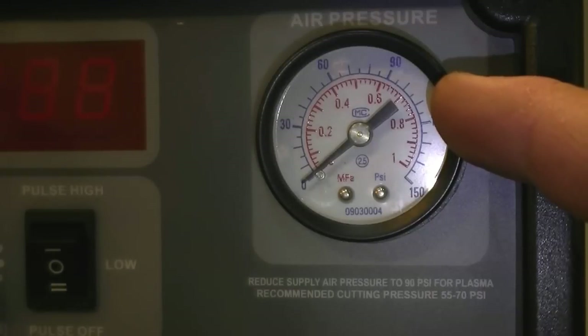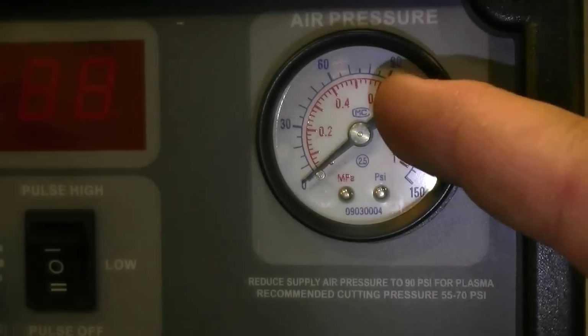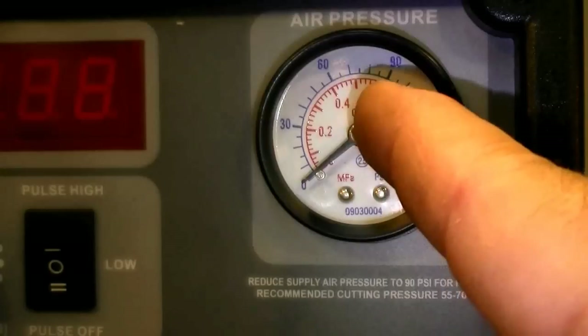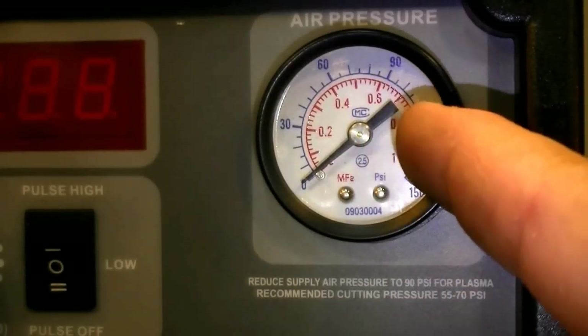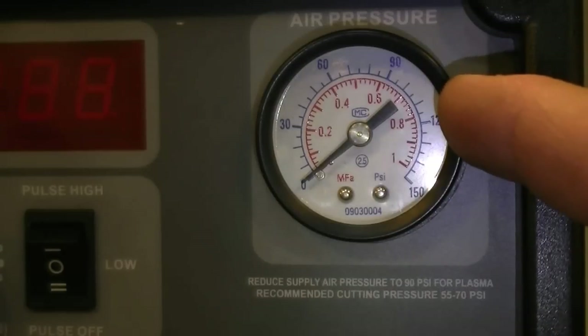The question comes up often: what pressure should you set it at? That's going to depend on your torch. If you've got an AG or SG series torch, like an SG55 or AG60 or even a P8, you probably want to cut somewhere between 50 to 65 PSI. With the S45, you're going to want to cut somewhere between 55 and 65 PSI. And our other torches, like the Trafemet series torches that we use on the high-frequency units, you're probably going to want to cut around 70 PSI. Anywhere between 65 to 75 PSI will probably work.